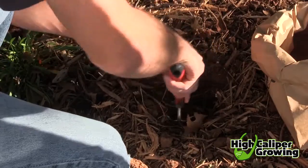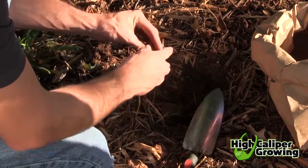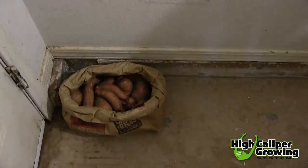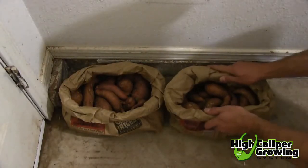Finally, many bulbs and tubers actually require rest each winter. Allow these plants to get nipped by frost before cutting them back, digging them up, and storing in a cool, dry, dark place like a garage or basement.